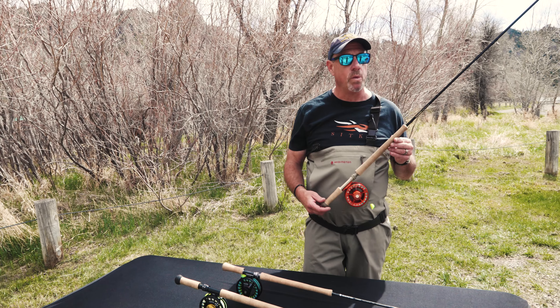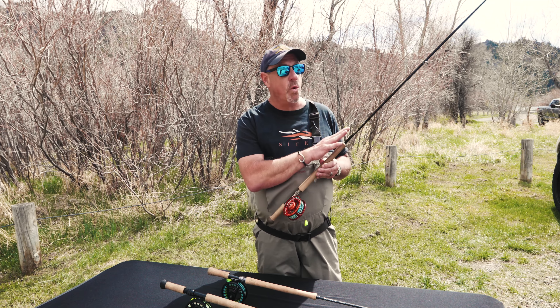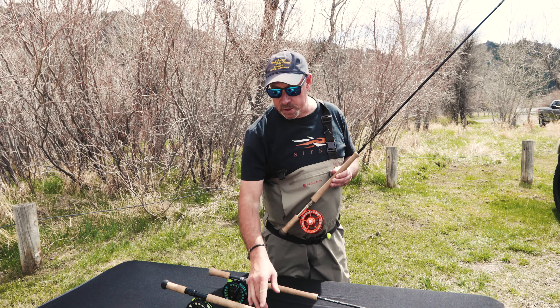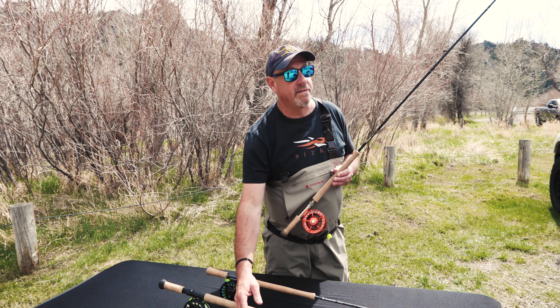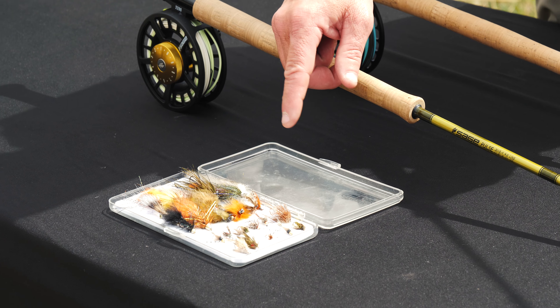Trout spay — aka spay rods for trout — started years ago actually. Fred Tallin, who's one of the key players at North 40 here in Montana, he and I were doing this stuff in Alaska upwards of 12 years ago. Trout spay kind of started in South Central Alaska, Bristol Bay, Kenai Peninsula.